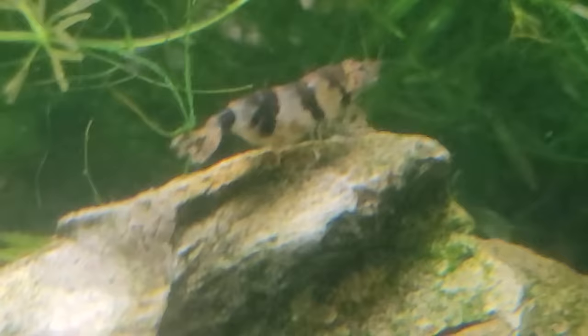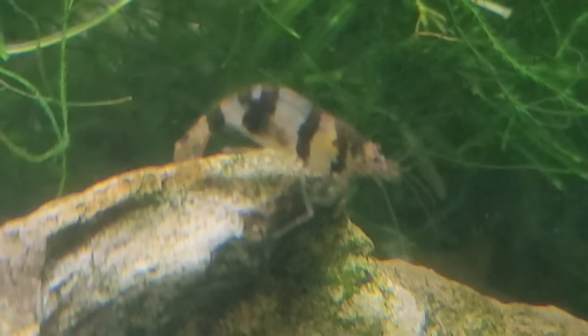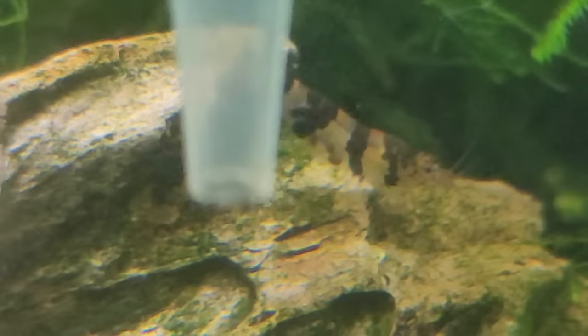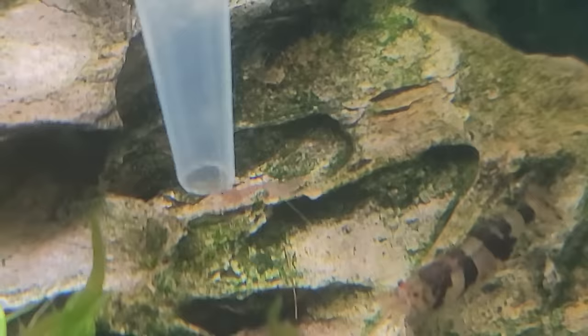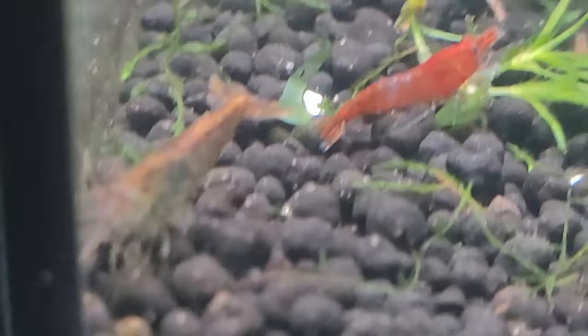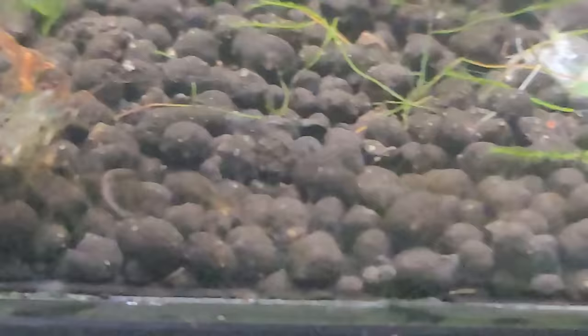They'll shed when they first get eggs in their oviducts up in their head, before you can even see them. Then three to four weeks later those will develop into a saddle — yellow, green, black, white — it depends on the shrimp. That color doesn't indicate anything about the babies; it's like hair color or eye color in humans. After the saddle stage she'll shed one more time, then she's ready for her home stretch, becoming what we call berried. She'll give birth, shed once more, then start growing another saddle. Baby shrimp go through exoskeletons like crazy — shedding once a week when very young, then every two weeks, then once a month when fully grown.